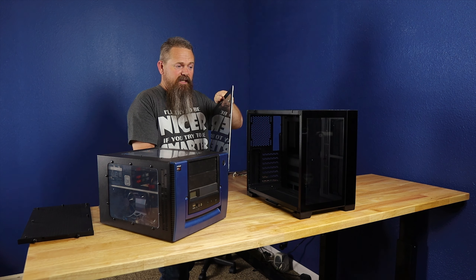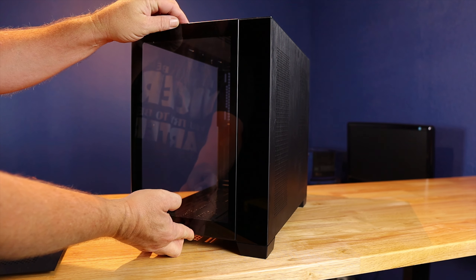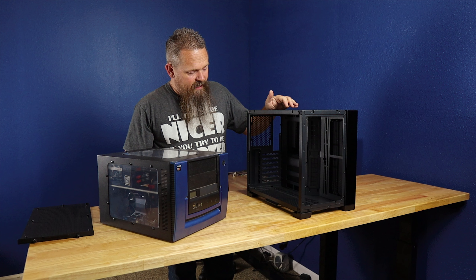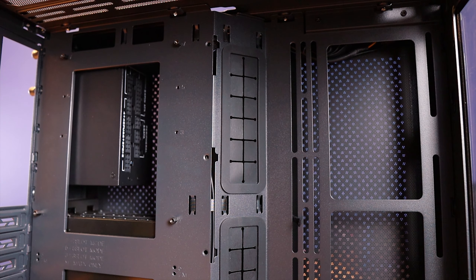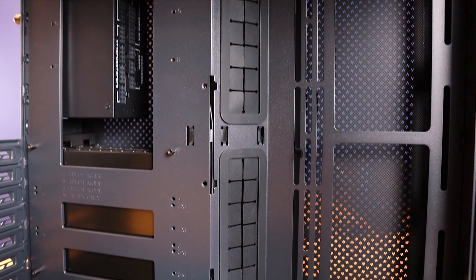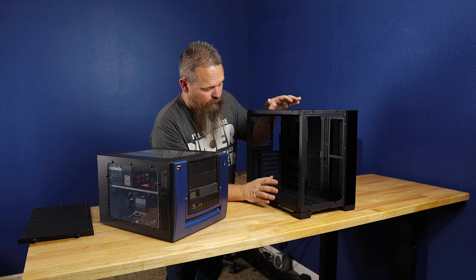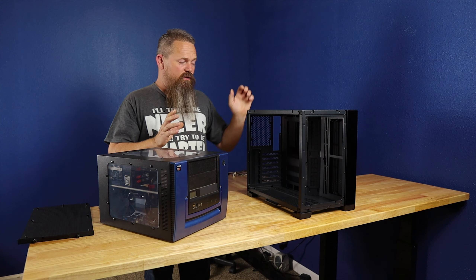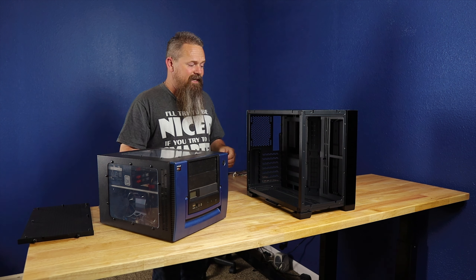Just like the side panel, the front panel comes off the same way — you slide it up and out of the way to get access to the front of the case. Once the side panels are off, you can see the case has two different grommets you can use to run your cabling from the back compartment to the front, so you don't have a lot of cabling exposed. It should give you a pretty easy time with cable management.